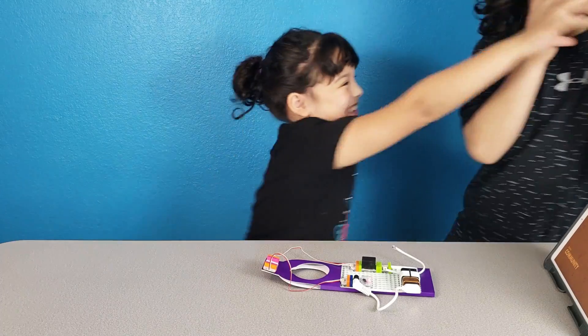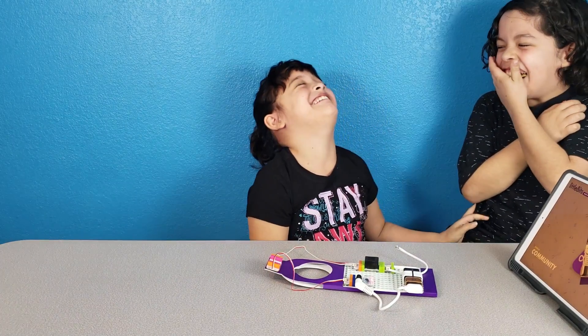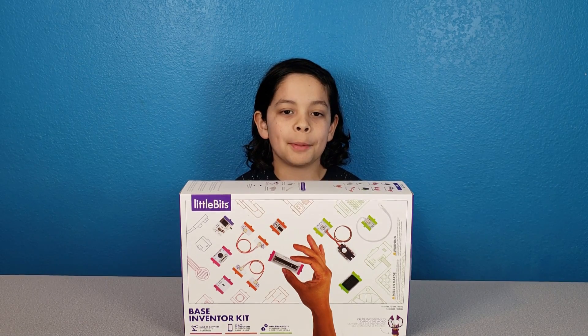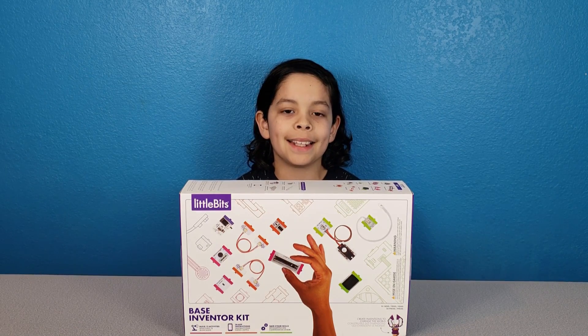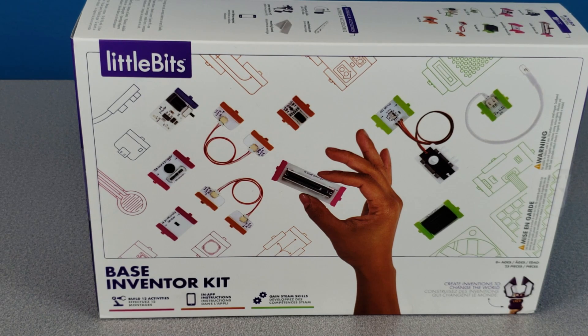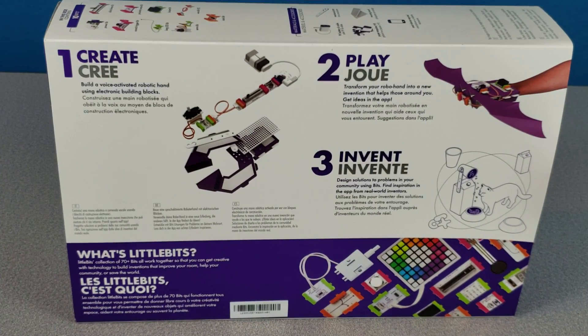Hi everybody, it's Super Family Fun! I'm Xavier. Today we're gonna be showing you the littleBits Base Inventor Kit. Build 12 activities with in-app instructions, gain STEAM skills, and create inventions to change the world. Ages 8 and up.